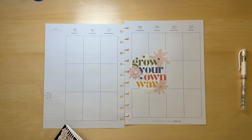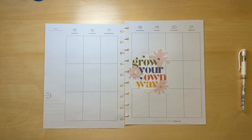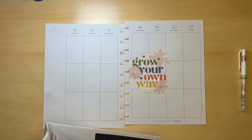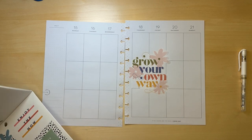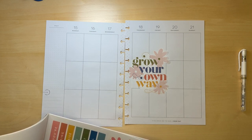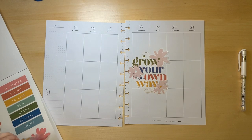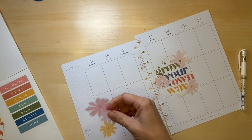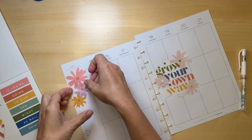There were some big flower stickers that I wanted to use. Oh my god — these are great.